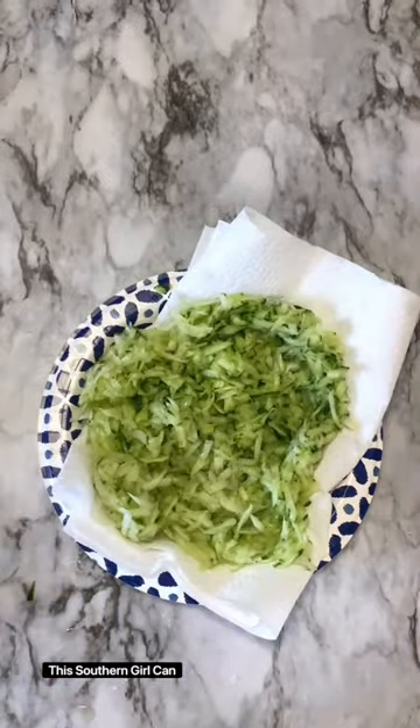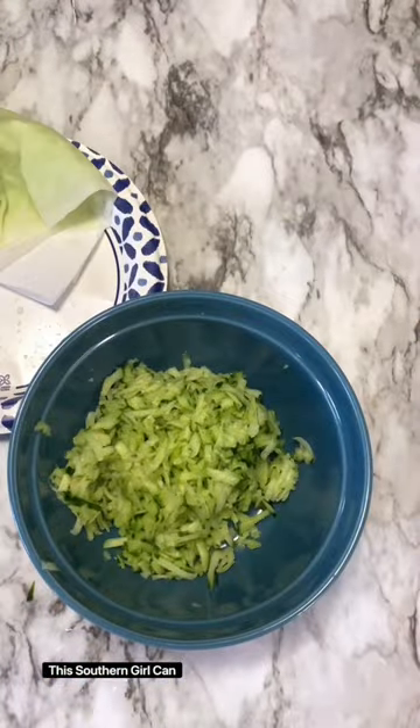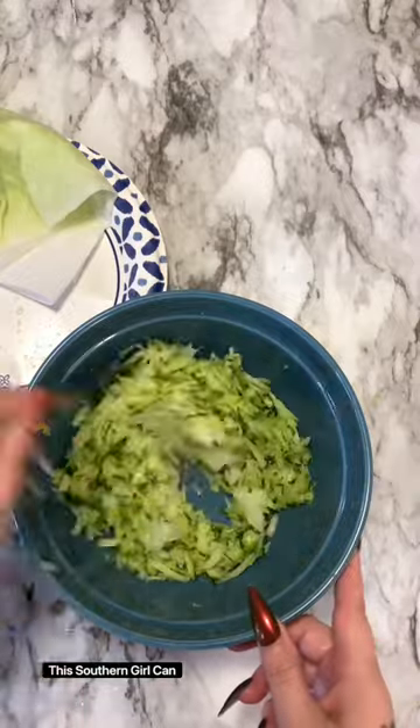Put that on a paper towel and I'm just going to spread it out to let some of the moisture get out of there, and I'm pressing another paper towel down on top of it. If you don't do that, it's going to be runny and watery later on.